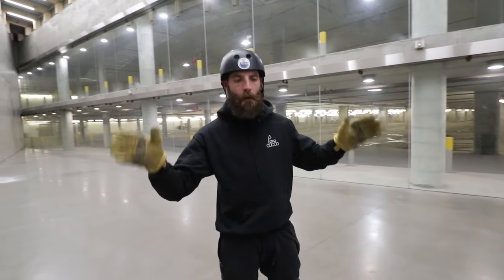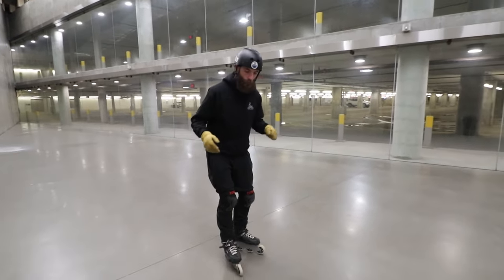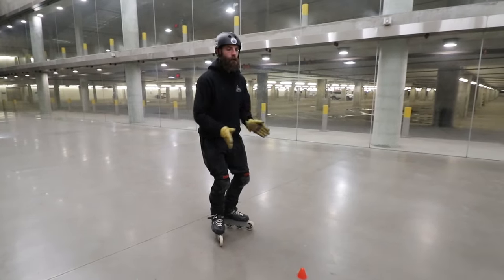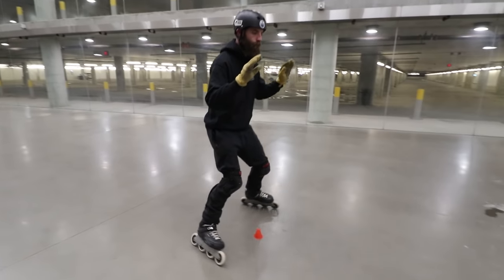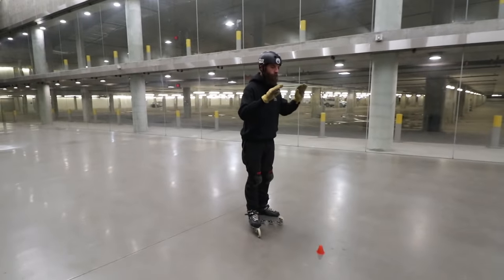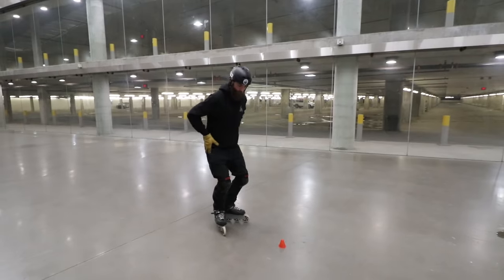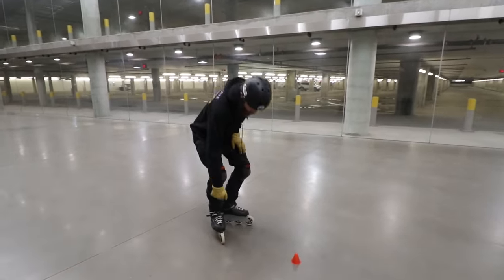Make sure you're comfortable with your lemon drops. This is a building block for so many of our moves, just as important for our backwards skating. A lemon drop is simply feet in a V. Good balance, head up, carving the shape of a lemon over top of the cone. Lemon drops are so important, but I've covered these many times before in previous videos, so if this is nothing new to you, please feel free to skip ahead.